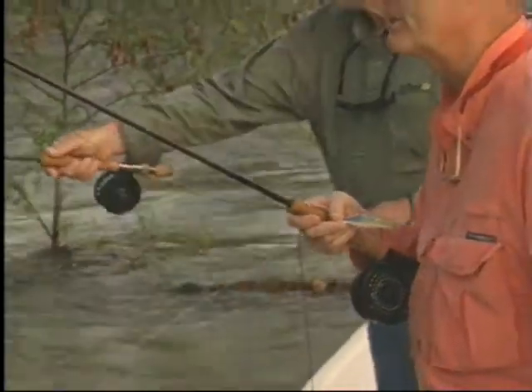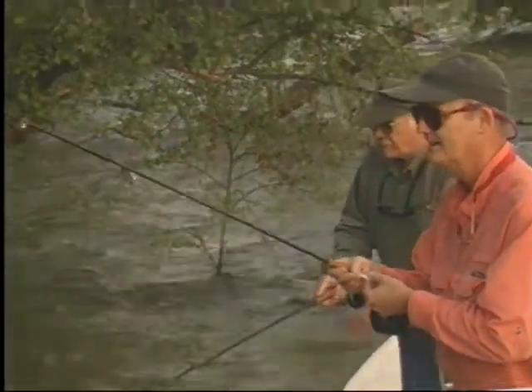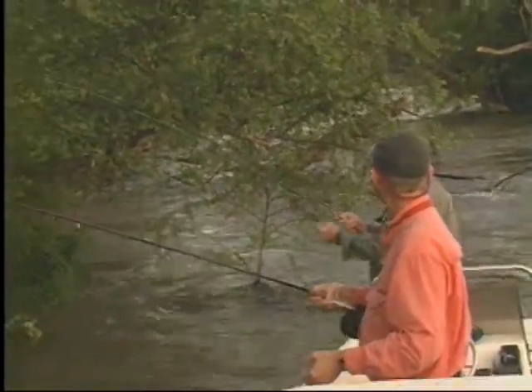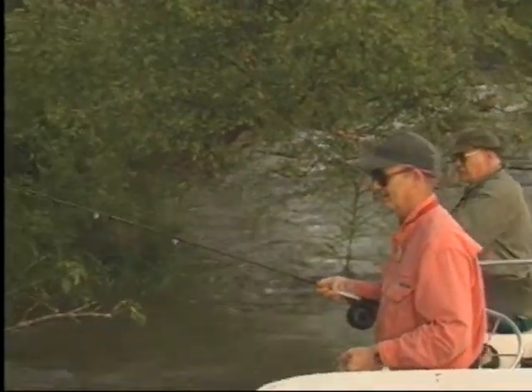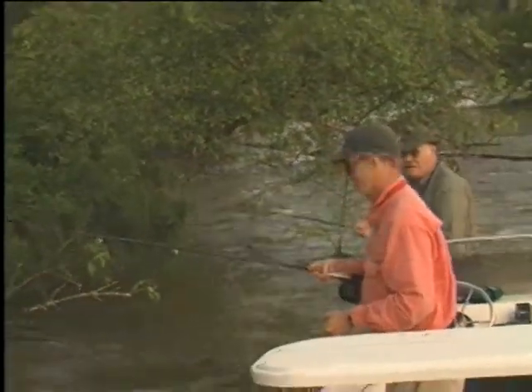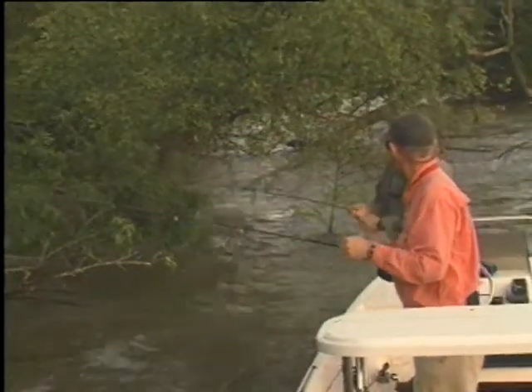I see you put on a yellow clouser minnow, Bob. I put it on because I wasn't getting a lot more action off the surface, so I thought we'd try it underneath a little while — maybe we had them disturbed a little bit. And it seemed to do the trick for us that time.